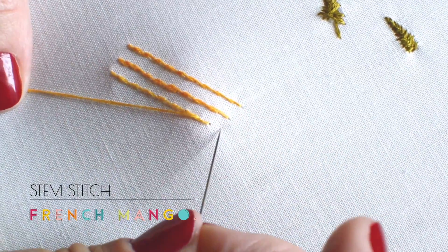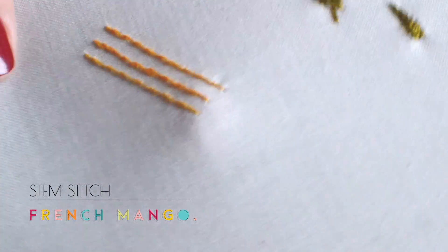And here you go — this is the stem stitch.